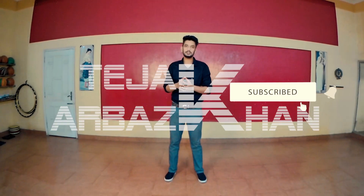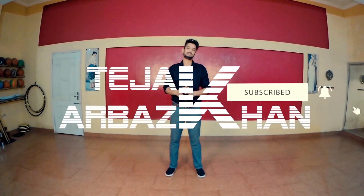Today's tutorial is here. If you like this video, please like, share, and subscribe to our YouTube channel. Thank you so much for watching.